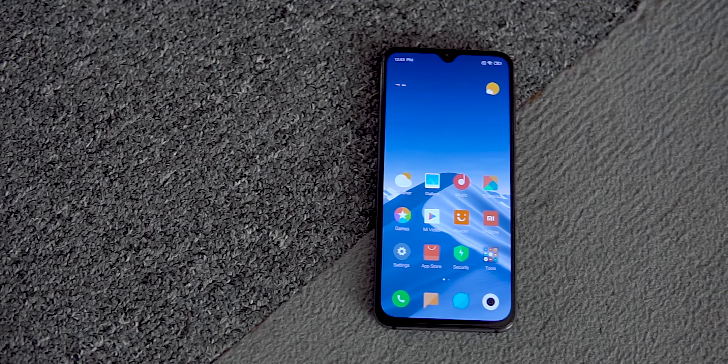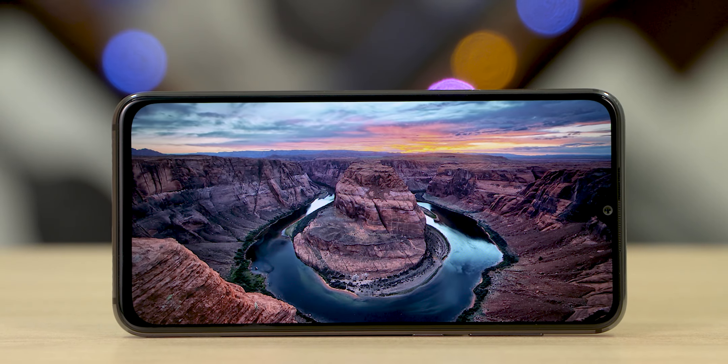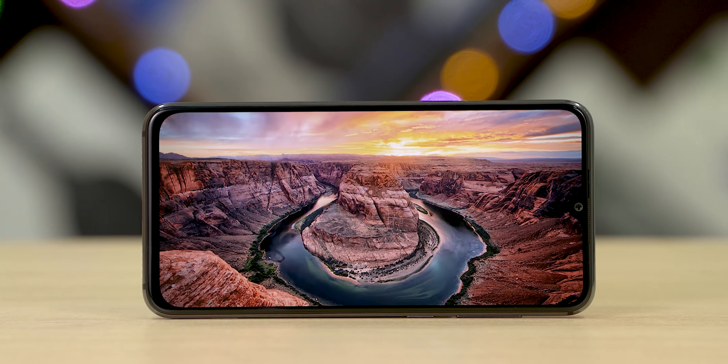Coming back to the panel itself, the aspect ratio here is 19.5:9 and the resolution is Full HD+. Being an AMOLED panel from Samsung, we have vibrant looking colors and inky blacks.